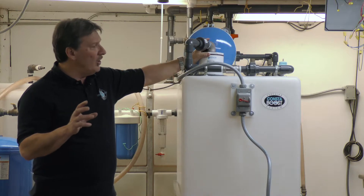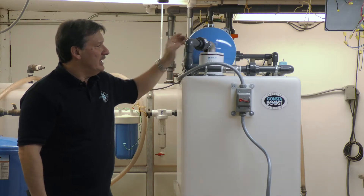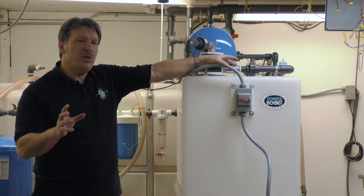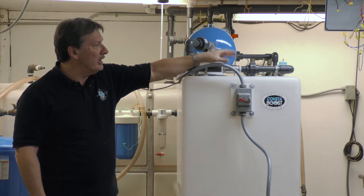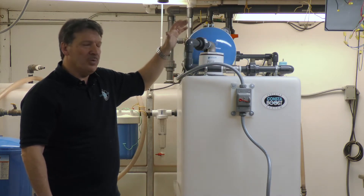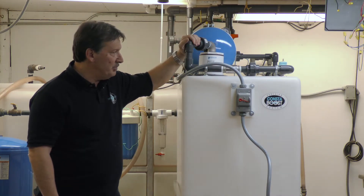A critical aspect with RO repressurization is that we use all stainless fittings so we get no reaction with the RO water. It's either stainless or schedule 80 PVC plastic.